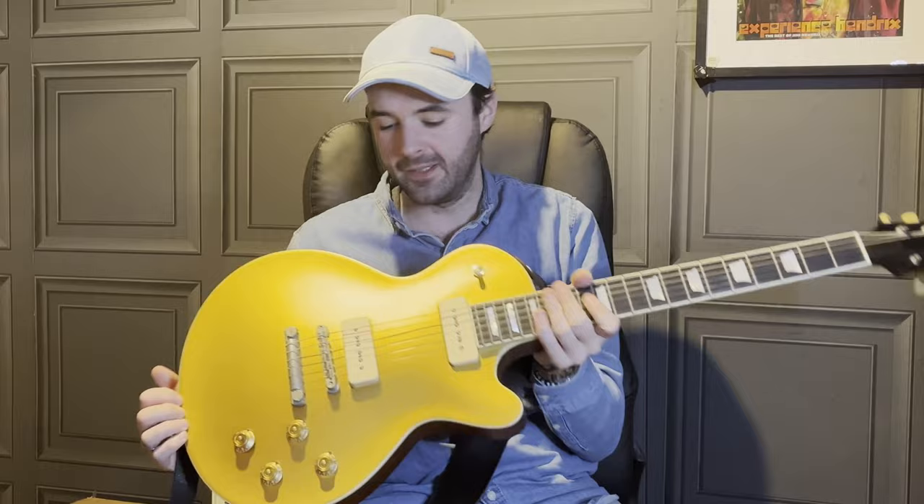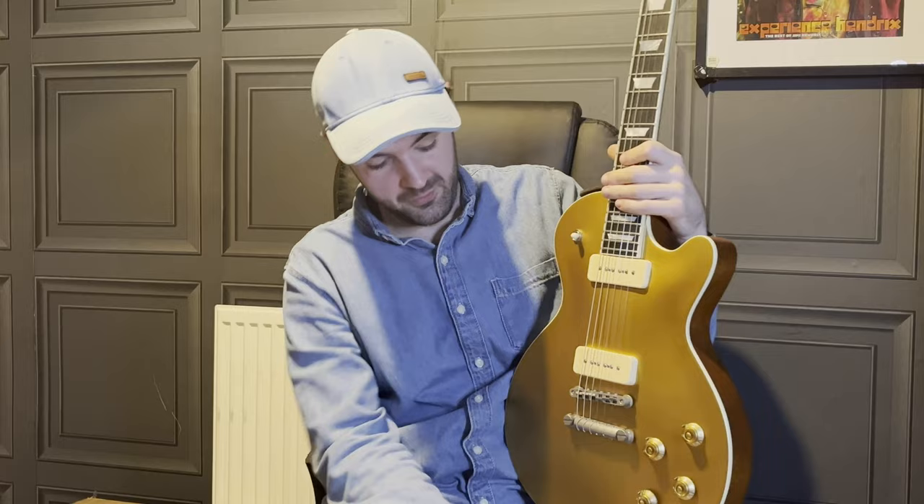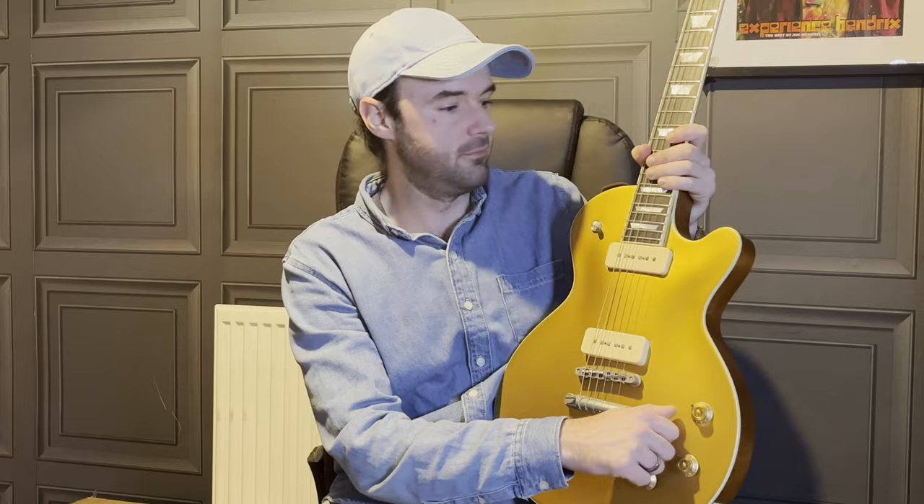Hi guys, welcome back to another video. Believe it or not, I've now had the SB56 for over three months and I've been using it pretty much constantly. It's gone through loads of sets of strings already, and I always like to come back and explain how it's been over time — little niggles, and does it live up to expectation. That's what we're doing today.